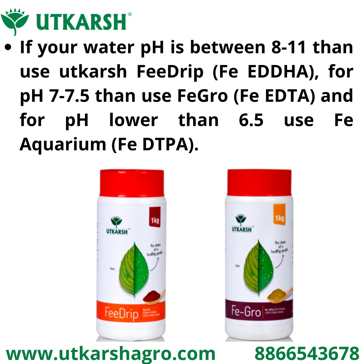If your soil pH is between 8 to 11, then use Utkarsh Feed Drip in soil only. For pH of 7 to 7.5, use Fegro in soil by spraying or by drenching. For pH lower than 6.5, use Fe Aquarium in soil or by spraying.